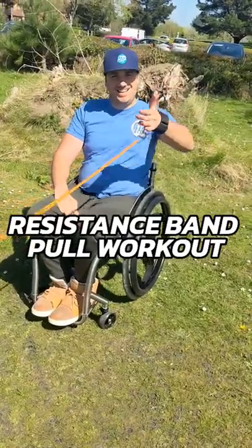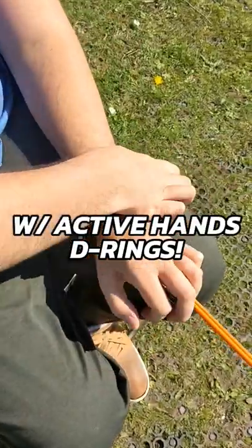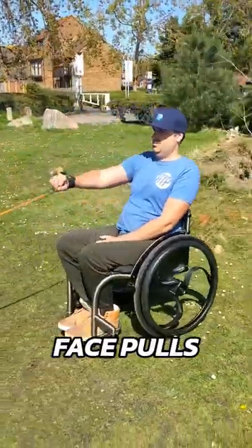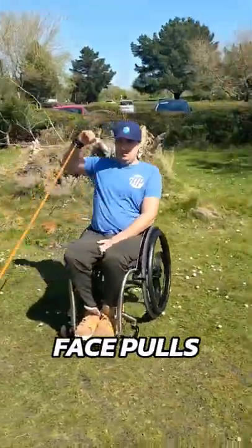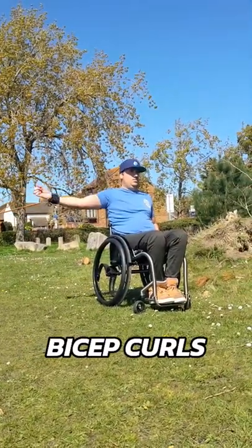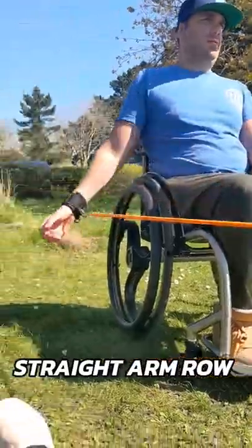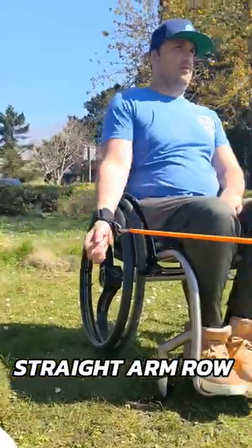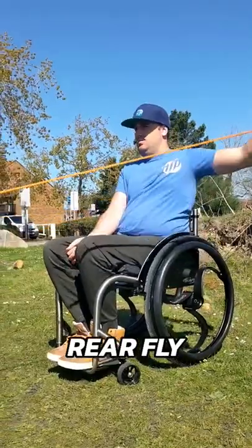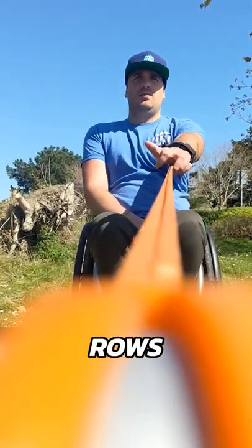Here we are out in the sun enjoying another great workout with the Active Hand D-Rings, a fantastic piece of equipment that allows me to attach these resistance bands and use them hands-free. For me, not being able to use my hands is a fantastic tool. These exercises are going to help me build on my posture and my strength, which allows me to become more independent and less prone to injury.